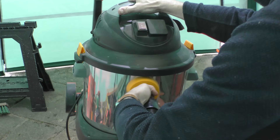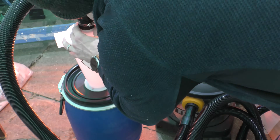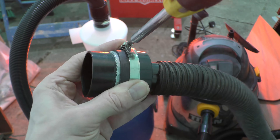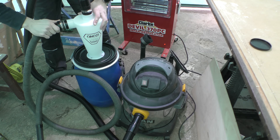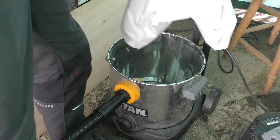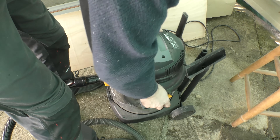I can then connect my vacuum to the cyclone, and there was a similar process with the duct tape to get the adapter ready for my vacuum hose. Then I can remove the hopefully now redundant vacuum bag and give the cyclone extractor its first test.